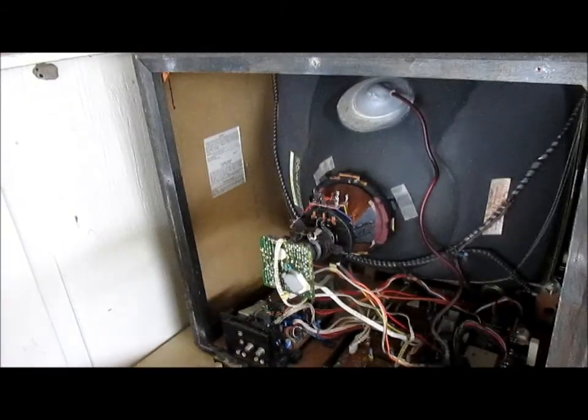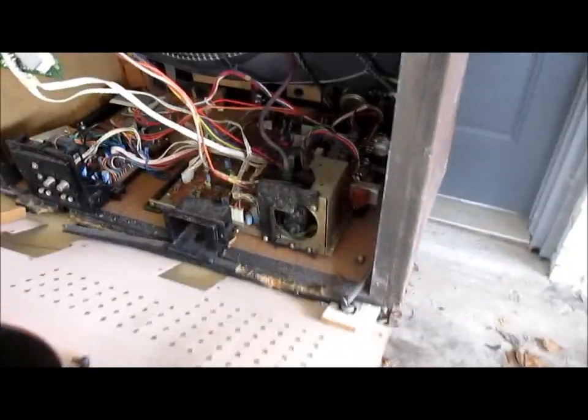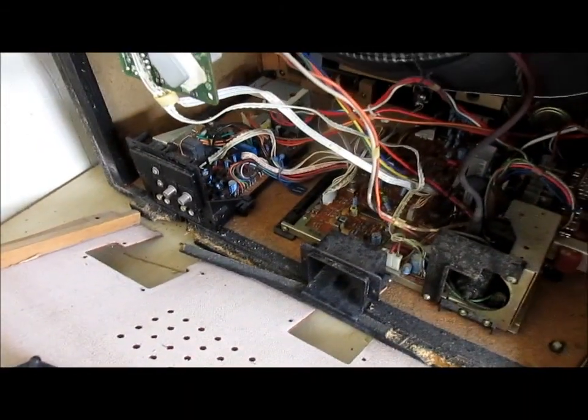I guess this one is going to be parted out. I just wanted to make a quick video on it — 1985 Hitachi, victim of wet particle board syndrome.